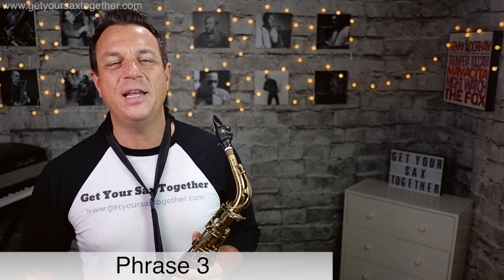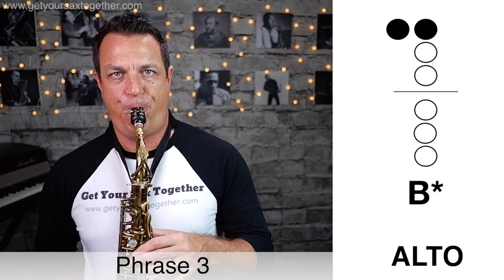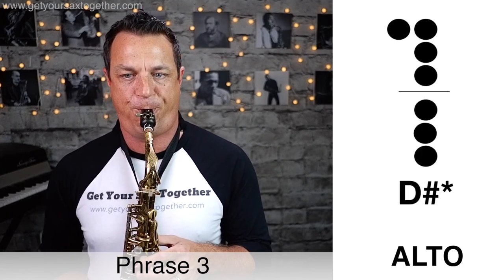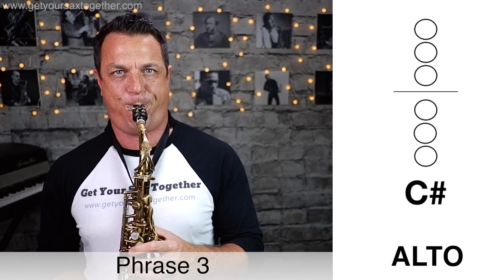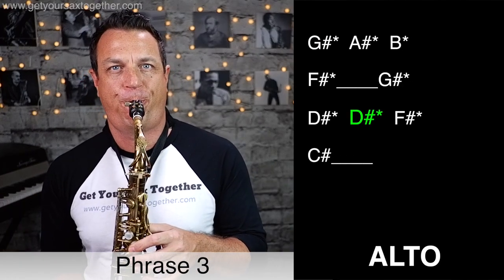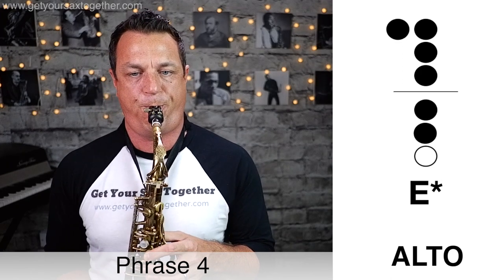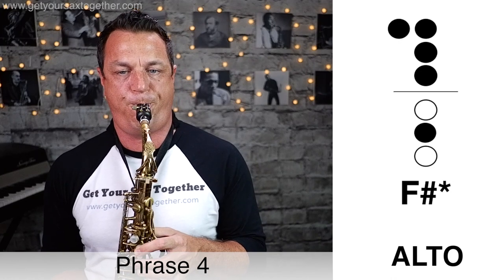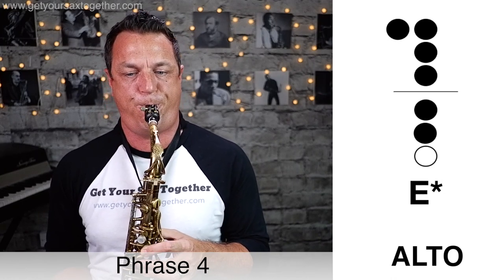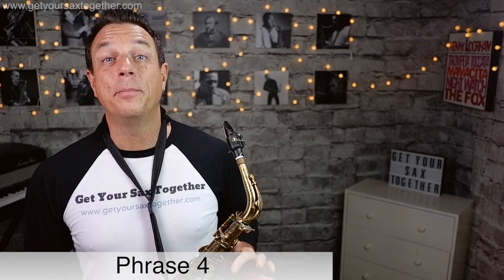A lovely melodic phrase to begin his solo — nice and fluid. Here's phrase three played slowly, and now here's that third phrase played faster. Phrase four is a really long phrase, so here it is played slowly, and now here's that fourth phrase played faster.